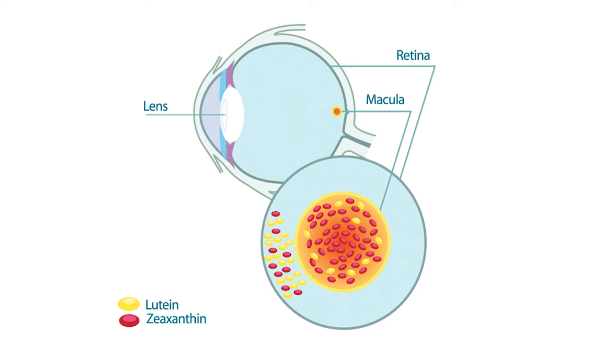which, as you know, is the center of the retina responsible for high definition in our vision. These carotenoids are chosen by the body to protect our vision, and the concentration is 2:1 zeaxanthin to lutein, which means that the eye chooses to have twice as much zeaxanthin as lutein.